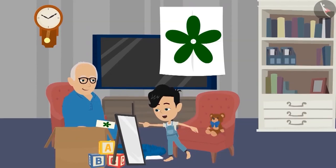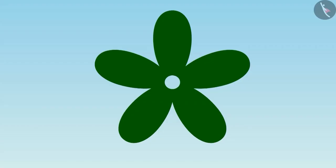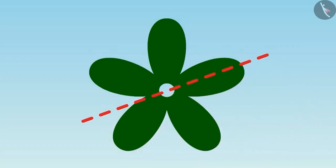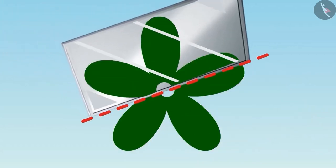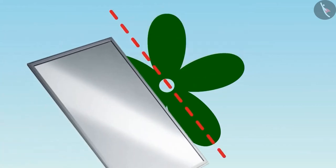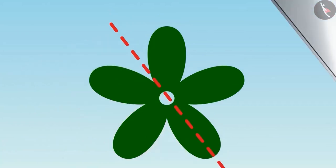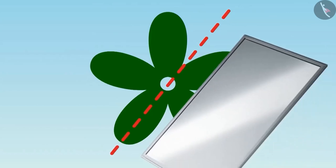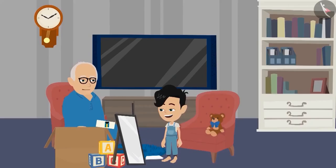Dadaji, if we keep the mirror here, half of the flower will come on the mirror. Look, Dadaji, we can place the mirror here too. And there are many places — like here, and here, and here too. That's right, Panko. Wow, Panko, you have found all the places very well. Well done, Panko.